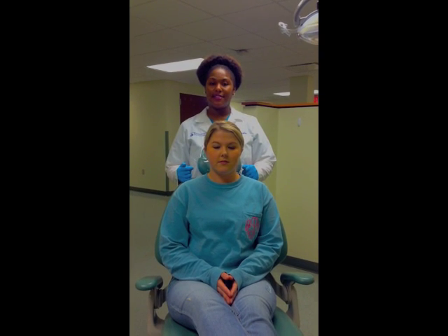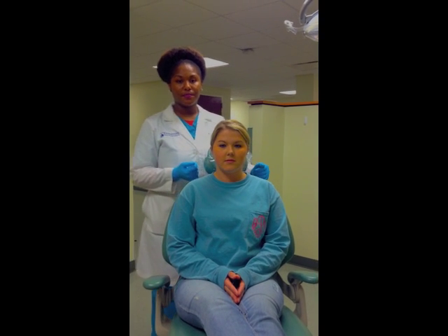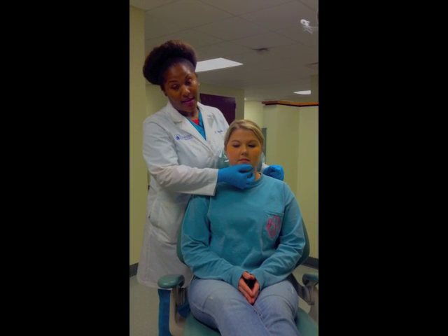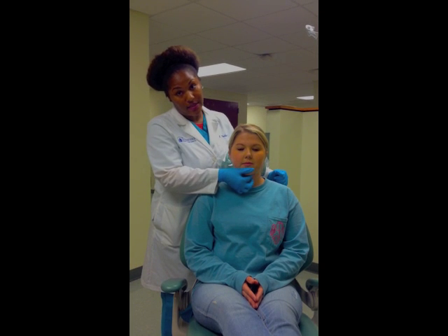We'll start with the extra-oral examination. We're going to start with the submental, which is under the chin. We'll be using our thumb and index finger to palpate, feeling for any tender or enlarged lymph nodes.